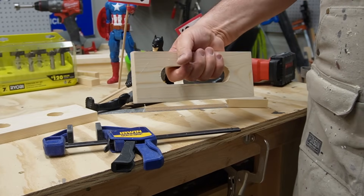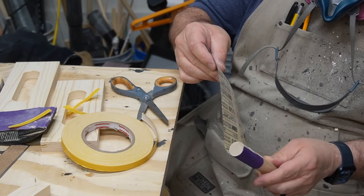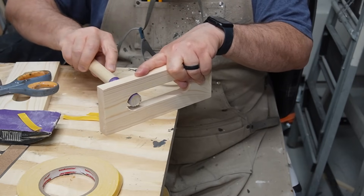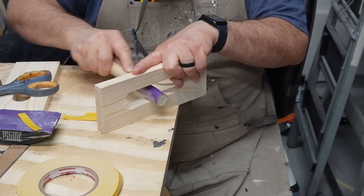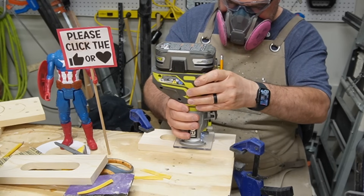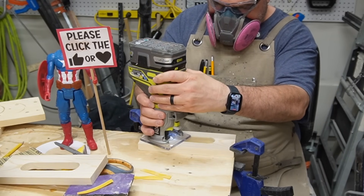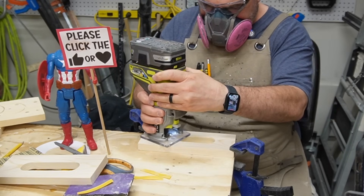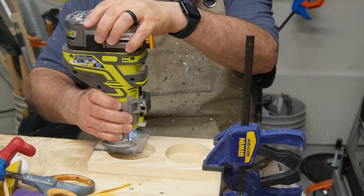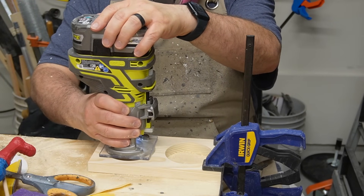I drew a line with a ruler from the edge of one hole to the other and connected them with my jigsaw — and quabam, perfect handle. Then I took some double-sided tape and a one inch dowel, wrapped some 150-grit sandpaper around it, and made a perfect sanding block for smoothing out inside the handles. Then before I put it all together, I used my round-over bit to round over the handles on both sides — inside and out. While I was at it, I rounded over the inside and outside of the cup holders too, which I shouldn't have done on the inside — I'll show you why later.